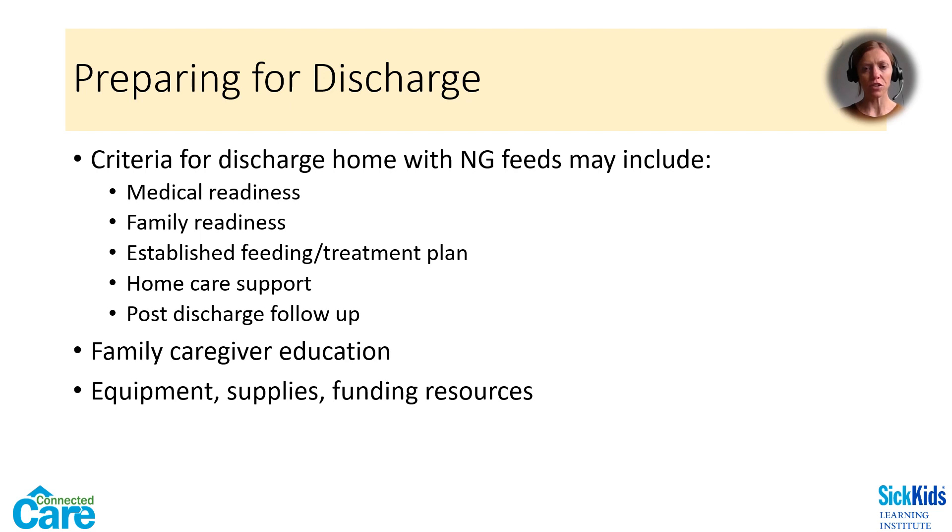Each organization will have discharge criteria for a child going home with an NG tube. There are a number of important factors to consider: Is the child ready from a medical standpoint? Are they clinically stable? Are their feeds and medications well tolerated? Is the family ready — consider acceptance as well as training. Is there an established and well-tolerated feeding schedule? Are there any home care supports in place? Will they qualify for home care nursing? Will there be any follow-up after discharge? Who will change that first tube if it's dislodged or due for a routine change? Family caregivers will need opportunities to practice in addition to theoretical education. If teaching them NG insertion, consider planning an NG tube change before discharge so caregivers can do it themselves. Ensure that they are well equipped for home feeding — do they need a feeding pump? Do they know where to purchase their supplies? Are there any funding resources that they can access?